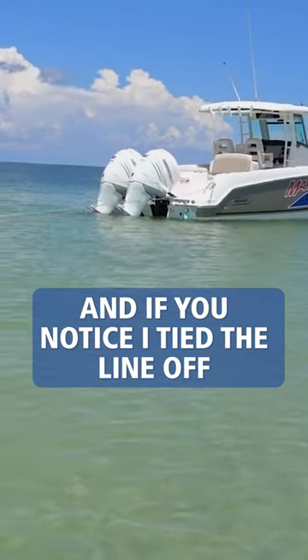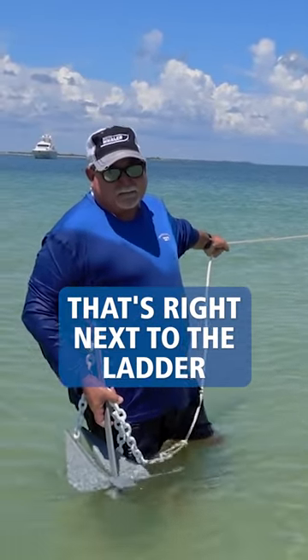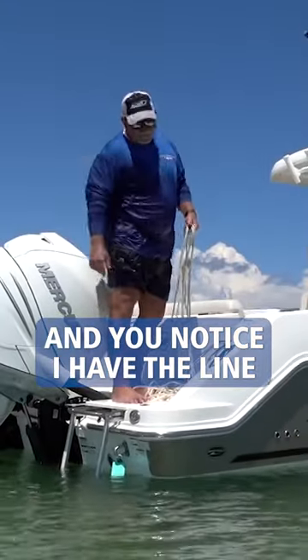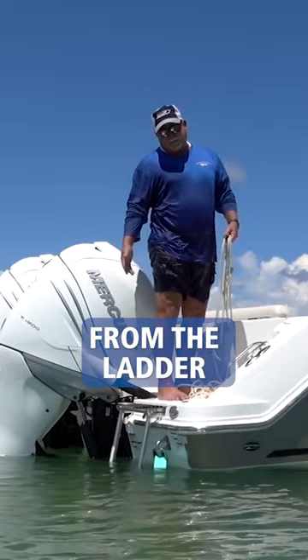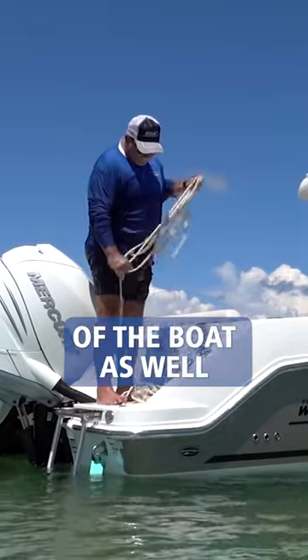If you notice, I tied the line off on the cleat that's right next to the ladder, just to make it easy walking back out and hopping right on the boat. I also have the line tied to the cleat next to the anchor. And if you look at the engines, I've got them turned away from the ladder, so it's going to make it easier for people climbing in and out of the boat.